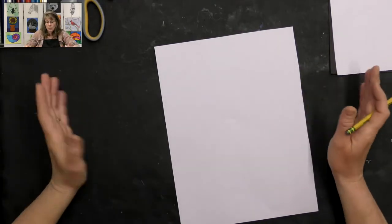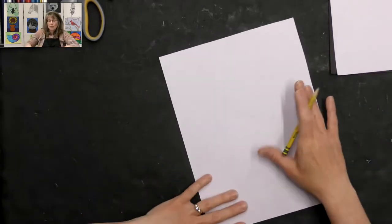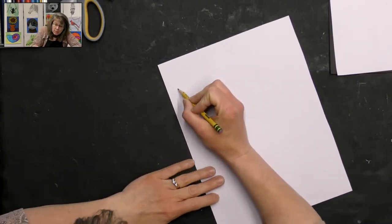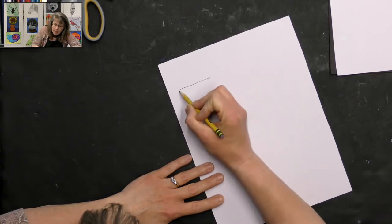If you make your cookies a little bigger, maybe you just want five cookies, seven cookies, or nine cookies. If they're a little smaller, you choose the number that you want. I'm going to make them just a bit bigger, so I'll probably pick five or seven, depending on how much room I have on my paper.